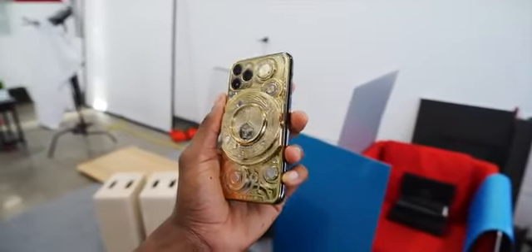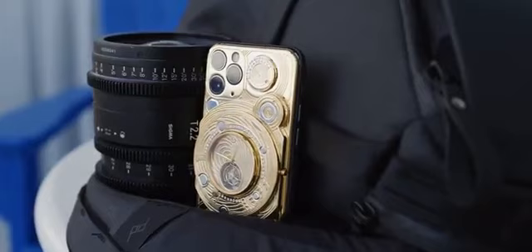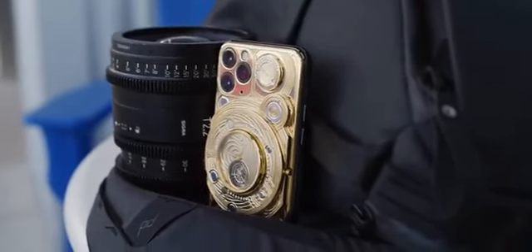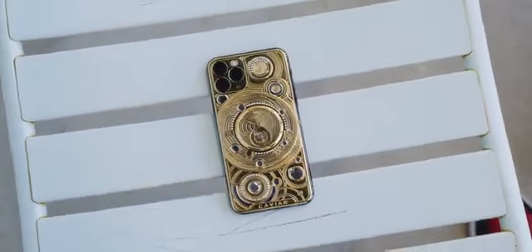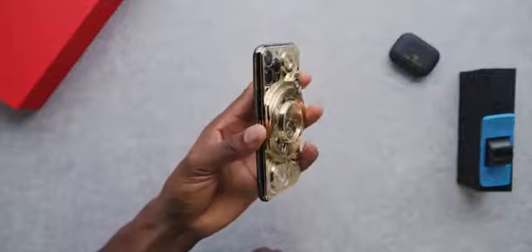So what exactly is this? This is a space gray iPhone 11 Pro with the glass back replaced by a massive mechanical clock structure, plated and covered in 24-karat gold and exactly 137 diamonds. It's ridiculous.